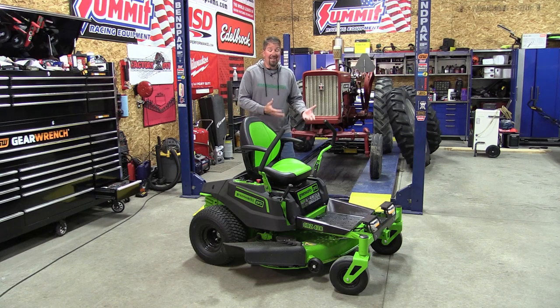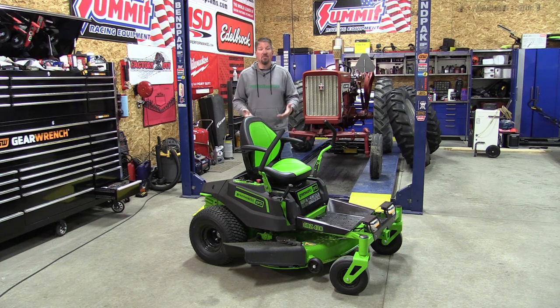There are a ton of other 80-volt Greenworks tools you can buy — including string trimmers, snow blowers, blowers, anything you can think of for outdoors — that use these same batteries. So once you have the batteries, you can buy a bunch of other tools and they all work together in conjunction. I like that.